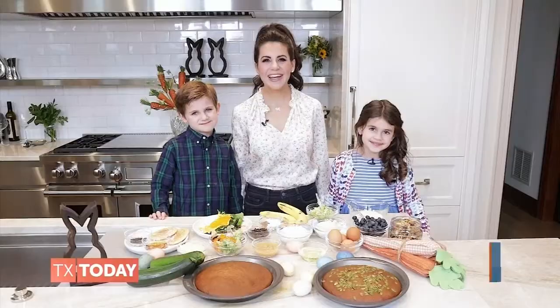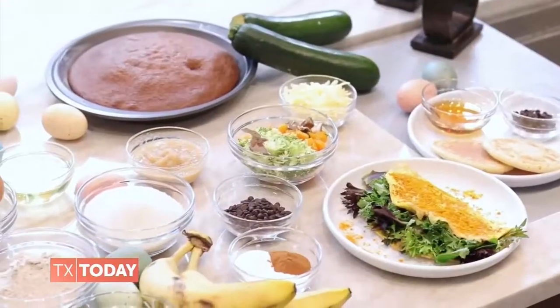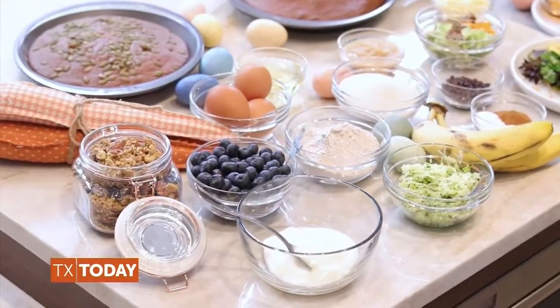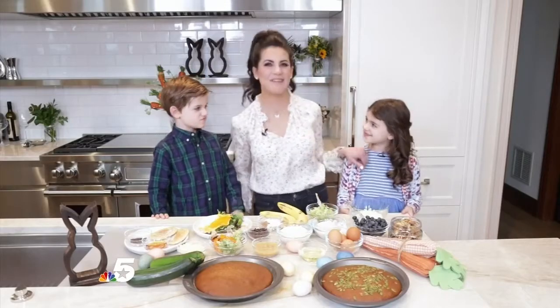Welcome back to Texas Today. It is time to ring in spring with something healthy. Our favorite celebrity nutritionist, Karina Heinrich, shares an Easter brunch recipe you can make at home with your kids or grandkids. Hi, I'm Skye. Hi, I'm Austin. And I'm Karina, and we are so excited to show you how simple it is to put together a really delicious but extremely easy to make Easter brunch using healthy ingredients. Even I can make it? Yes, Skye, even you can make it.